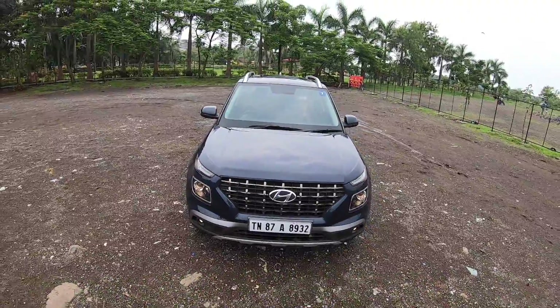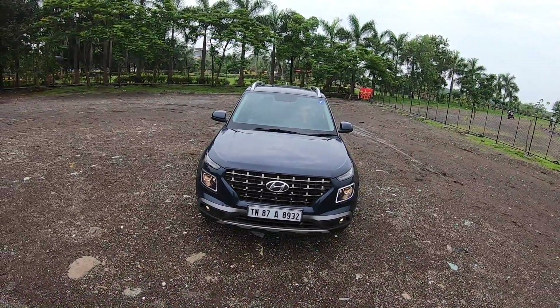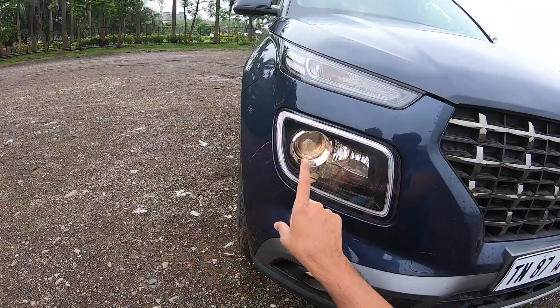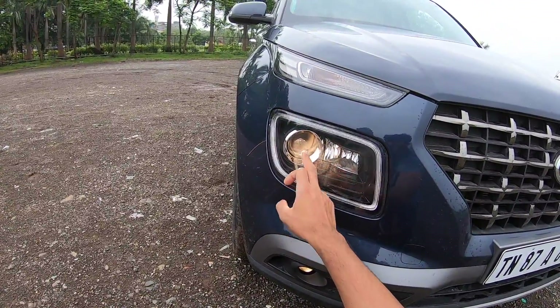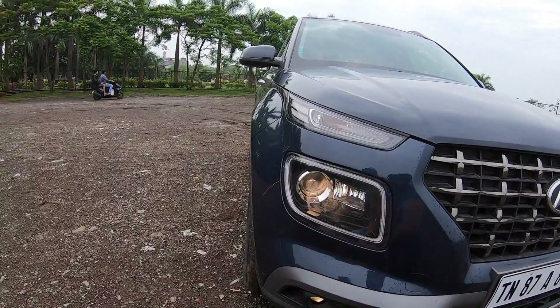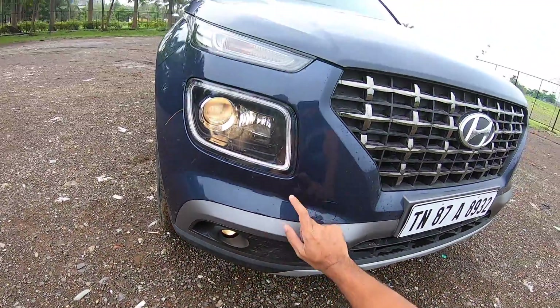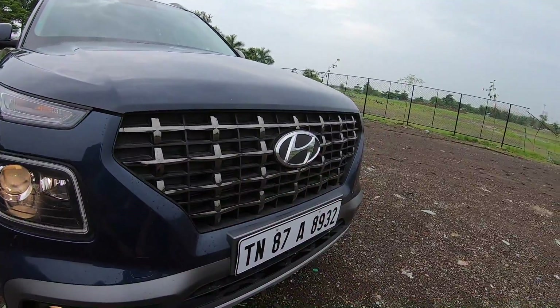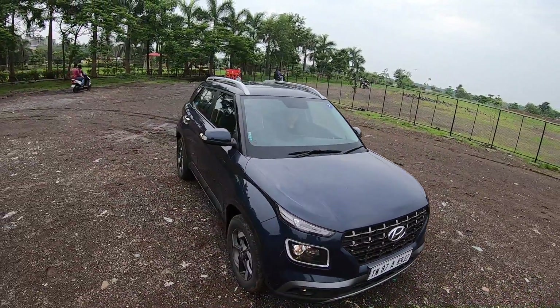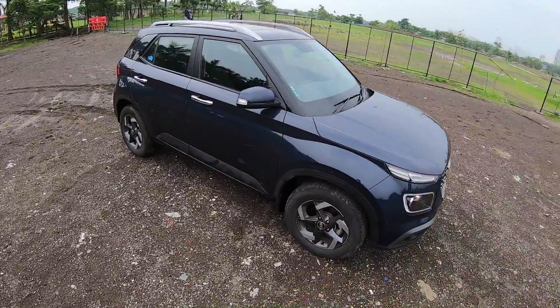In terms of design it looks bold at the front, but perhaps a bit too bold. The treatment here has the light positioned with a projector setup, an LED DRL, and an indicator on top — a little bit of a difference. There's a fog light and a towing hook. The grille is really big and the car looks nice, but there's no denying it's a very compact vehicle.